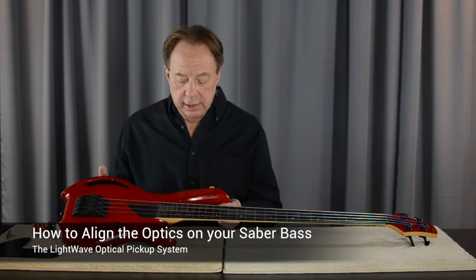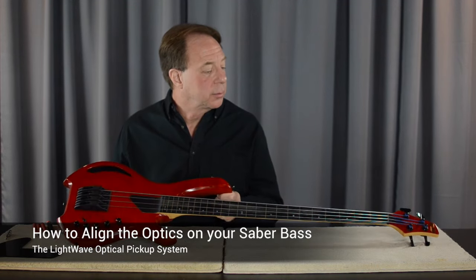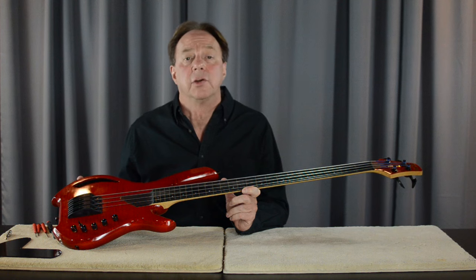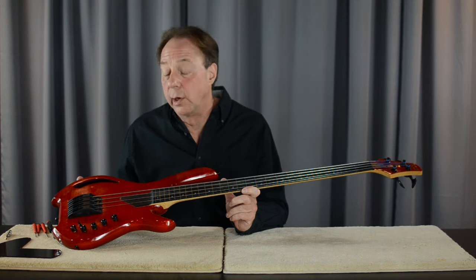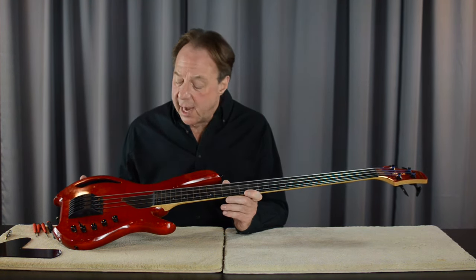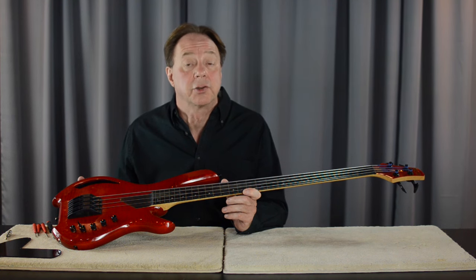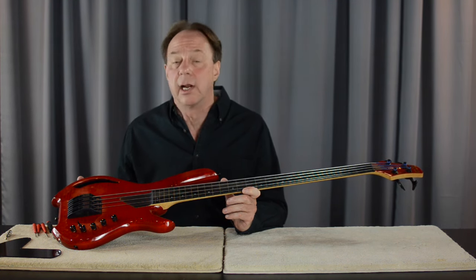What I have here is a Sabre VL four string fretless. You don't normally have to do this operation very often — if you change the action on the instrument, or if you change the string gauge or the string type significantly, it's a good idea to check.